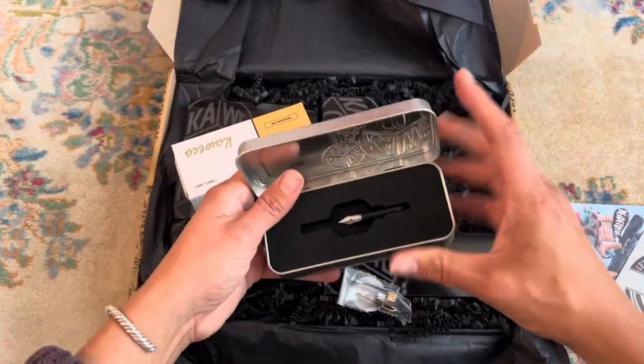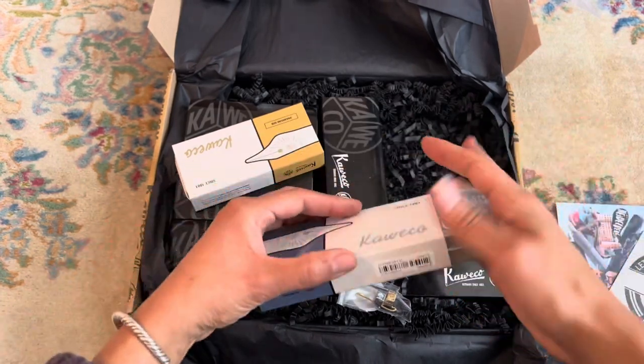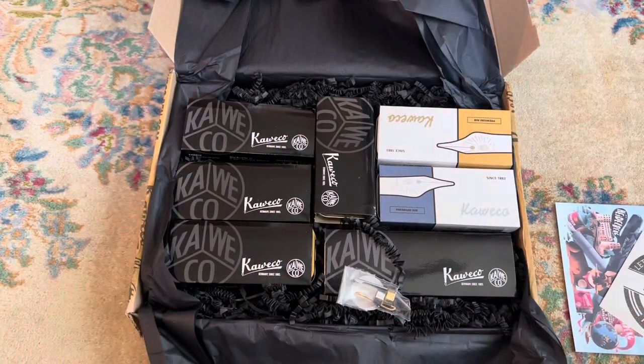So stay tuned — we'll be reviewing these all in the future. Let me know if there's any questions you have in particular about these pens, and I'd be happy to answer them in the videos. And thank you to Caveco for this opportunity.